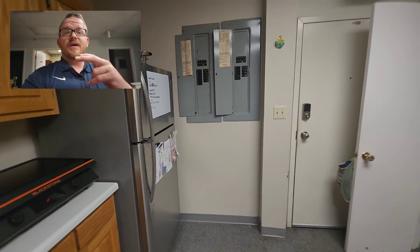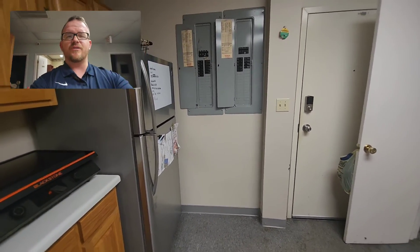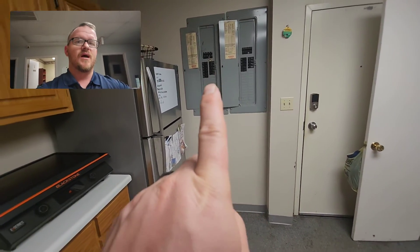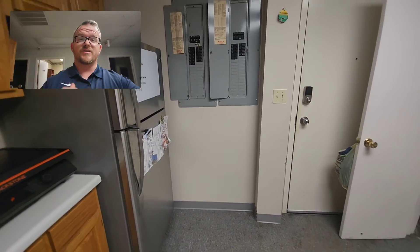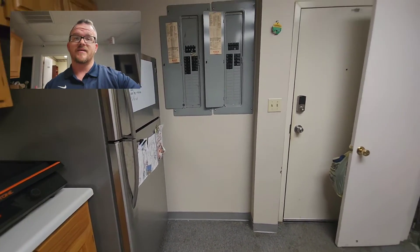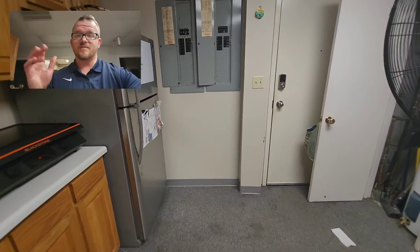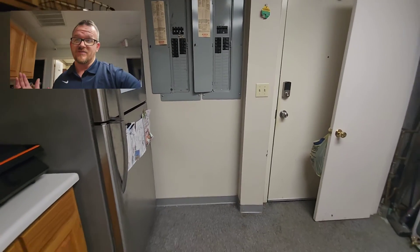An easy way to get burned: let's say you want to go outside and add a transfer switch to generate just one of the panels — panel A, for example. Well, you don't realize that your transfer switch outside is now a service disconnect, and panel B is still a service disconnect. They're technically not grouped together, and the inspector can pop you on it and make you move one of the panels outside or inside.